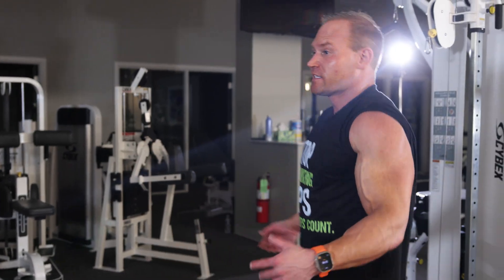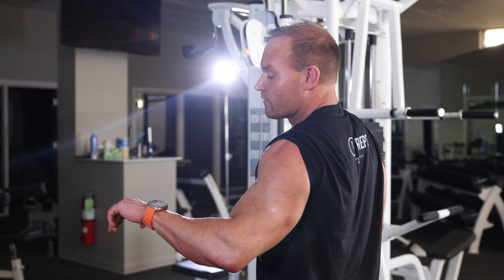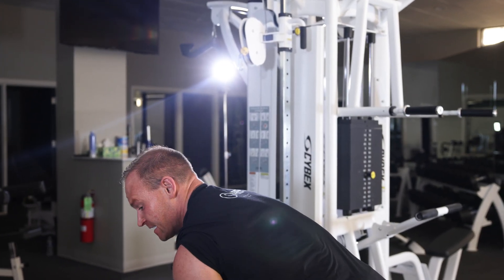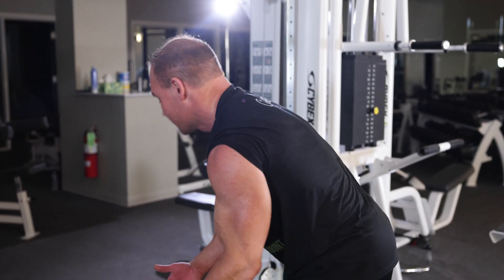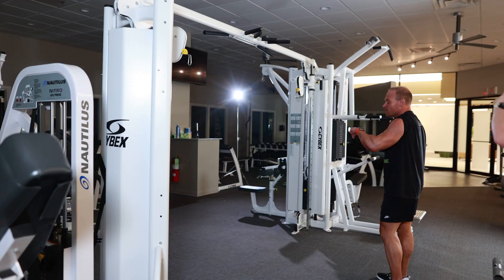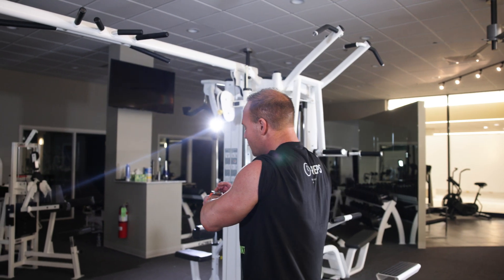I got 20 seconds, getting my breath back. If I fatigue I'm going to utilize a drop set and use assistance. Let's do it — five, four, three, two, one.